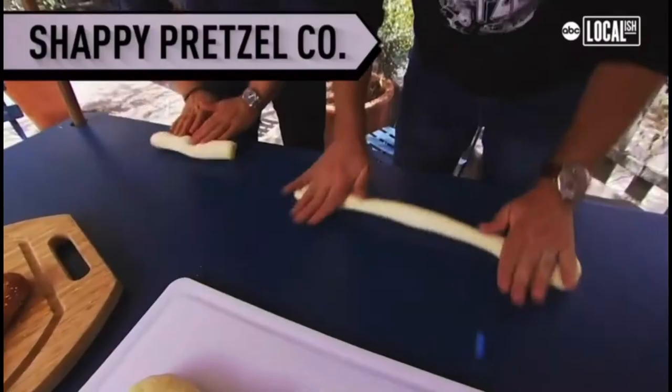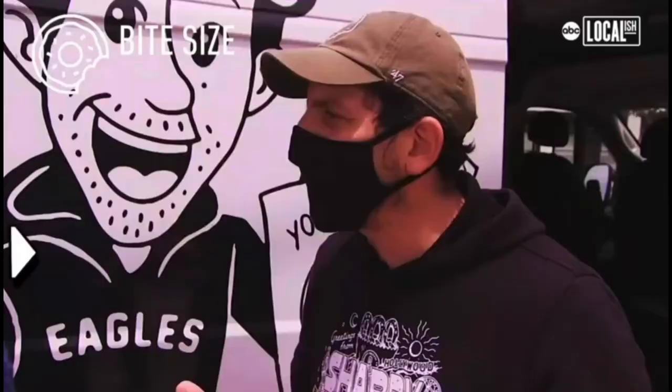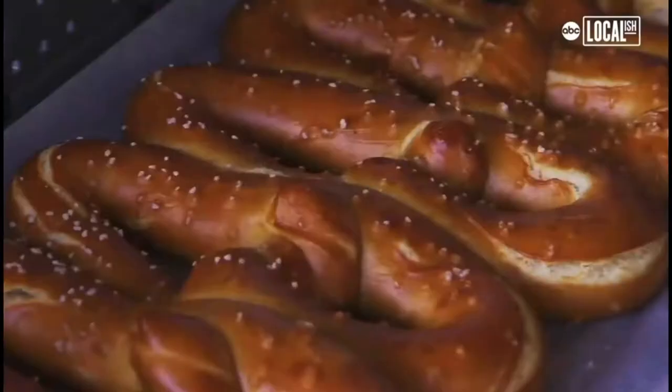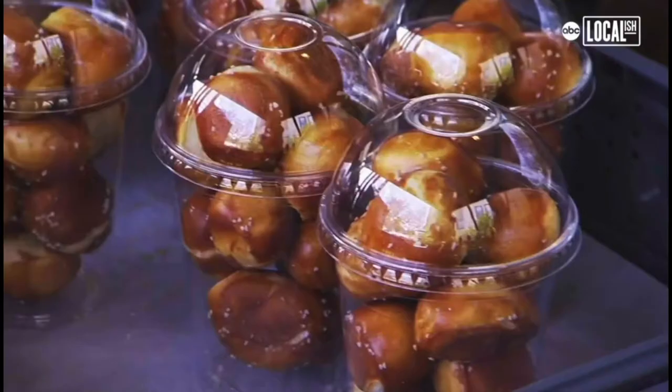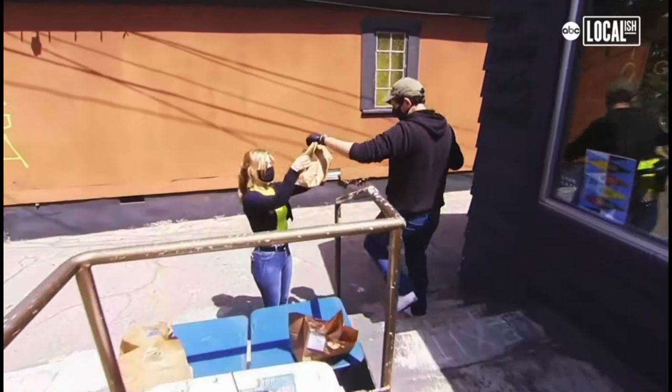I just started messing around, trying to make my own Philadelphia pretzel recipe. Anybody from Philly, I would just drop them off to their house and it just took off. The Philly pretzel, it's not just the shape, the color, the flavor — it's the culture. And if there's one thing about Philly pretzels, it's that no one buys just one.